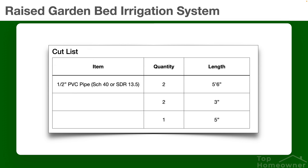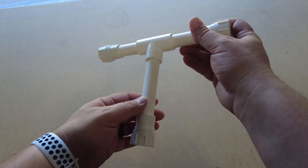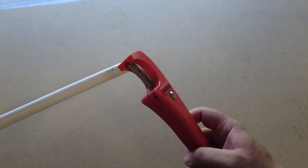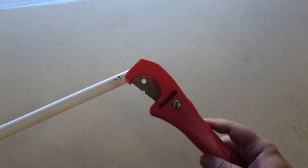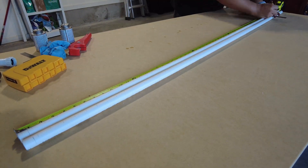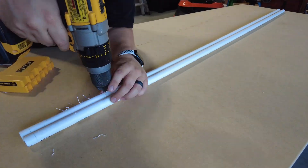First, you'll need to cut your PVC pipe down into sections. You'll need two five-and-a-half-foot sections for the irrigation sticks, two three-inch sections, and a five-inch section for the distribution tee. To cut the PVC pipe, you can either use a saw or I like to use these PVC cutters to make a quick clean cut. Next, for the irrigation sticks, you'll make marks every one to two inches for the drip holes, and we'll be using a one-sixteenth inch drill bit to make those holes.